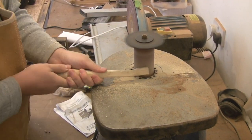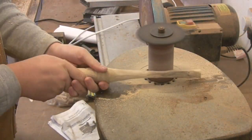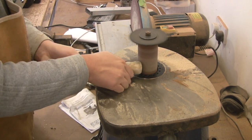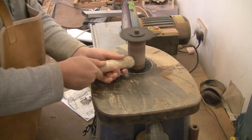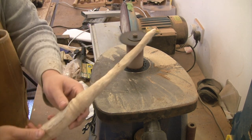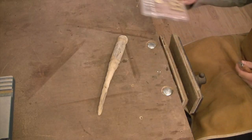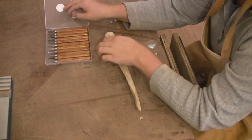I then took it to the bobbin sander to take away some of those rough band-sawn edges. The bobbin sander gave the wand a very bumpy look which looked quite natural.